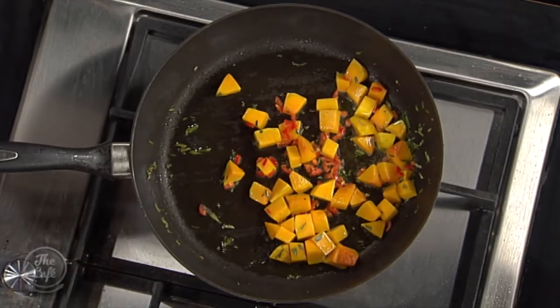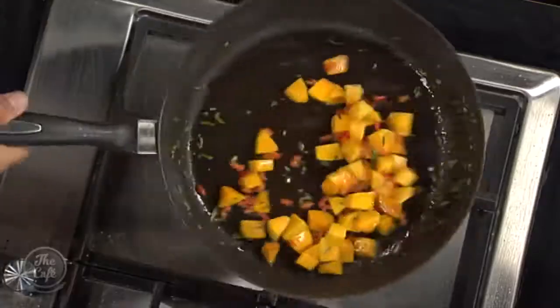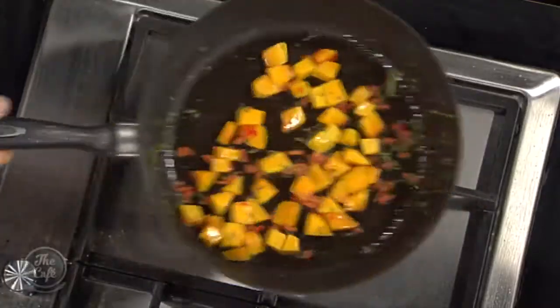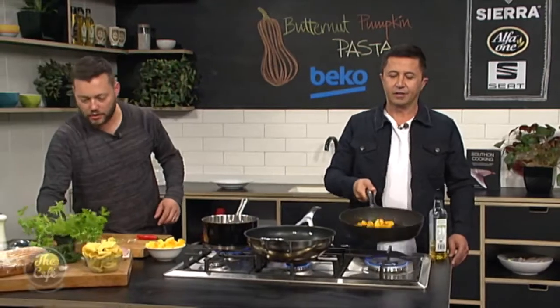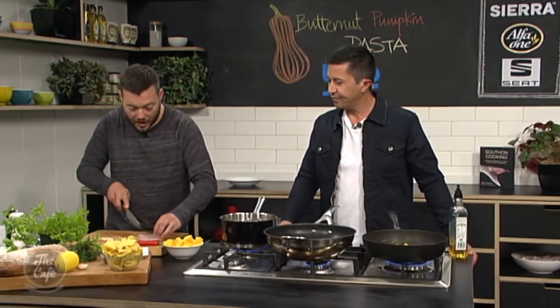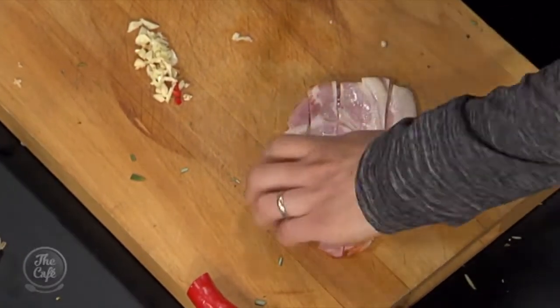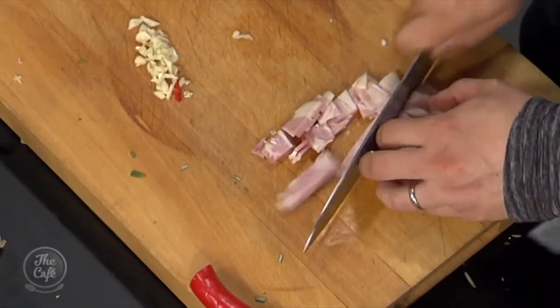So I'm just going to hold off putting the garlic in now because we've got quite a hot pan. I don't want to burn the garlic until the pumpkin's a little bit more coloured. So we'll carry on cooking that. I've got some beautiful bacon here, and I'm just going to dice this up and then start cooking it in with the pumpkin. That's going to go nice and crispy and give us a little bit more flavour.